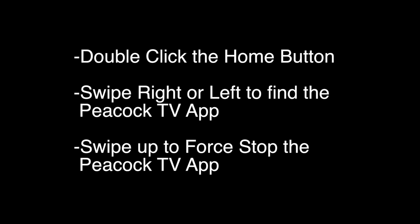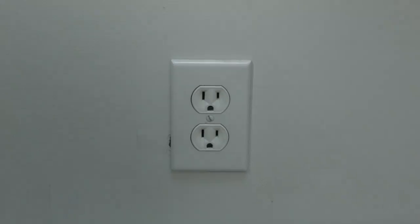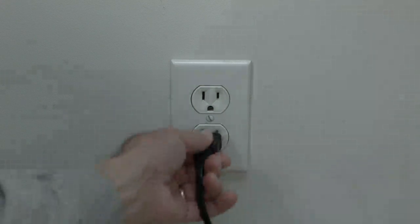If not, try the following. Now this next one sounds kind of strange, but stay with me here because a lot of times this does solve the problem. Just unplug your Apple TV from the wall, wait about 60 seconds, and then plug it back in.